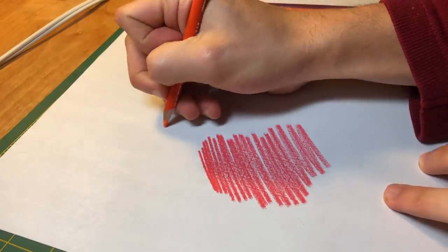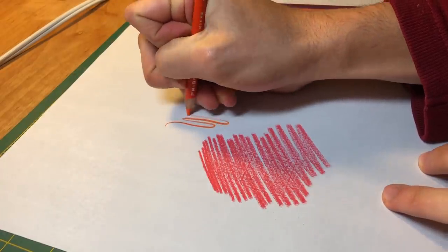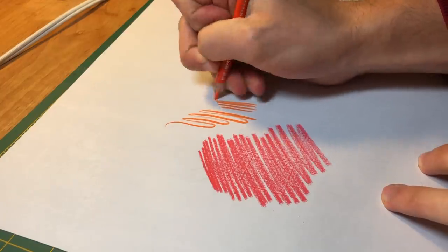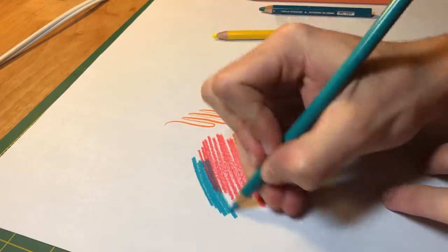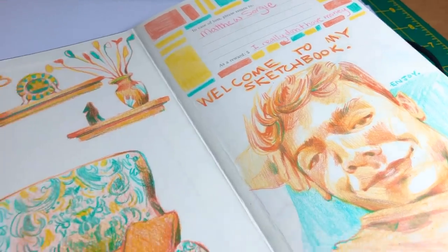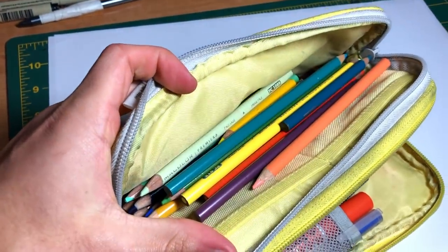I've used Polychromos as well. For me I actually like Prismacolors better because I find they're a little bit softer and I can get a little bit more line variety out of them when I'm drawing. The Polychromos lead is a little bit harder so it's tougher to push them into the paper, though they do have the advantage of getting really sharp lines. I kind of use them both, but Prismacolors are always my go-to.